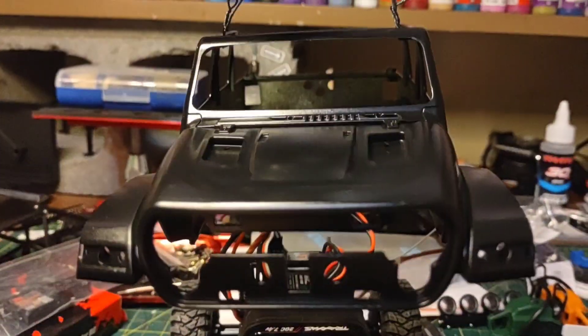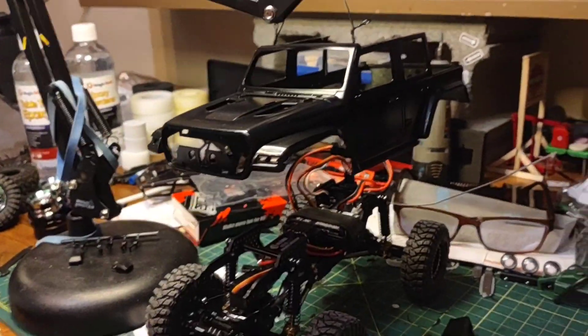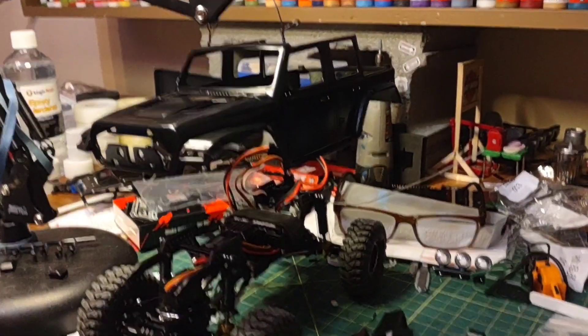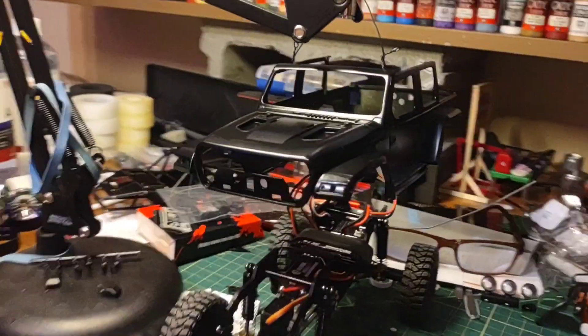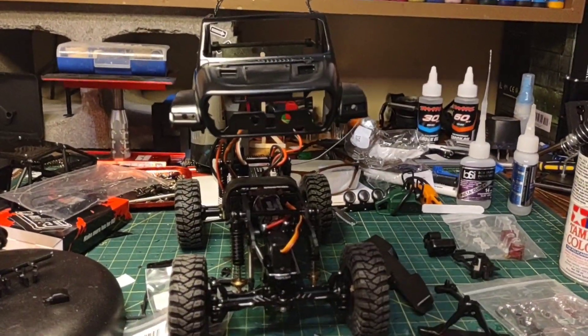I think it looks pretty cool black, and nobody has a black one — so there we go. I mean somebody might, but unless they did it themselves, nope. All right, so next step is assembly.